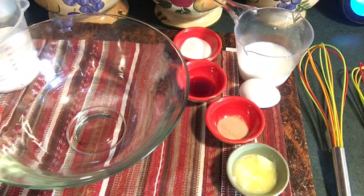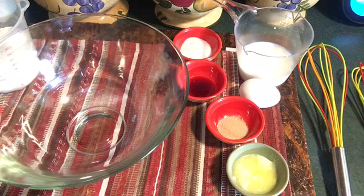Today is Easter Sunday. It's raining here. We did our Easter egg hunt yesterday, and I want to make some donuts for the kids.